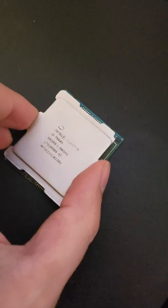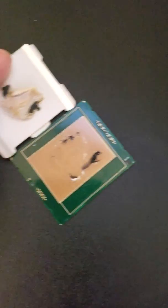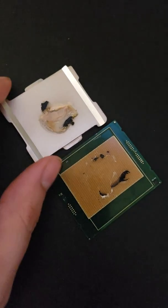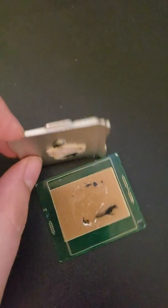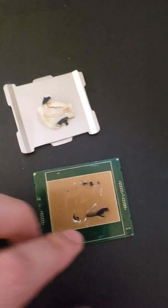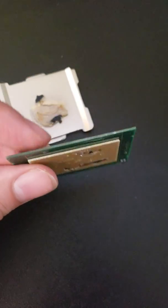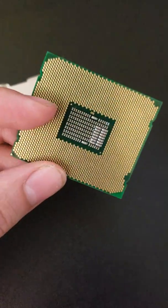I pried it up a little bit — it started cracking, so I knew it wasn't hurting anything. And it's just glue, that's all we have under here. We have a little bit of glue on the heat spreader and a dummy circuit board.